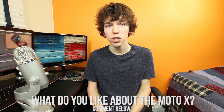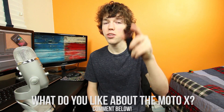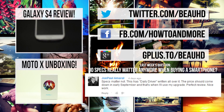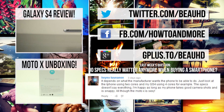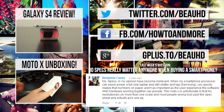Is it the customization I just mentioned or maybe it's the active notifications? Let me know down below in the comments and you can be featured in my next video. If you're new to my channel feel free to subscribe to stay up to date with all of my latest tech videos. If you haven't taken a look at my first impressions and unboxing of the Moto X you can do that right down below, along with checking out my review of the Samsung Galaxy S4 to see how it compares. As always, I'm BoHD from HowToAndMore — thanks for watching.